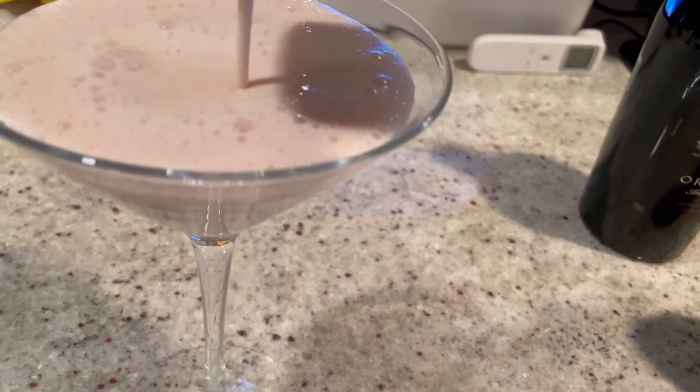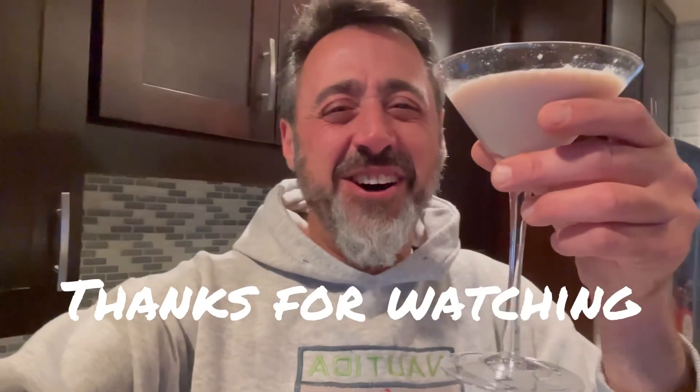Alright, give it a taste — cheers! Get the hell out of here, oh my god! It tastes like strawberry ice cream — I'm literally drinking a strawberry ice cream shake. What kind of voodoo is this? It's amazing, so creamy, so yummy! You've got to try this drink. Let us know — thanks for watching!